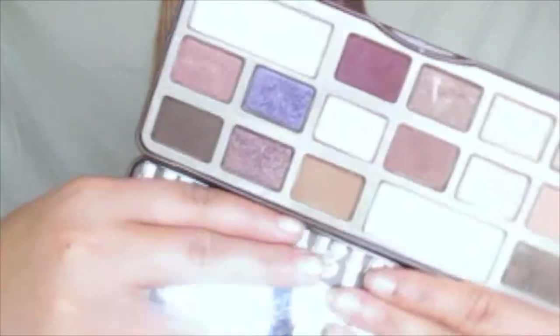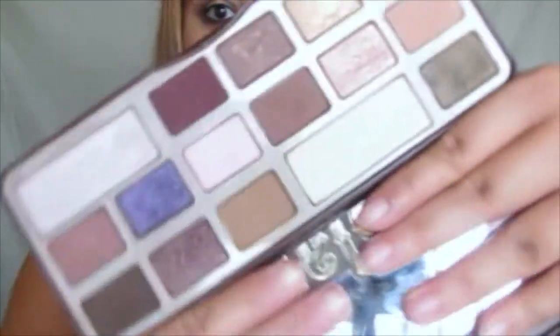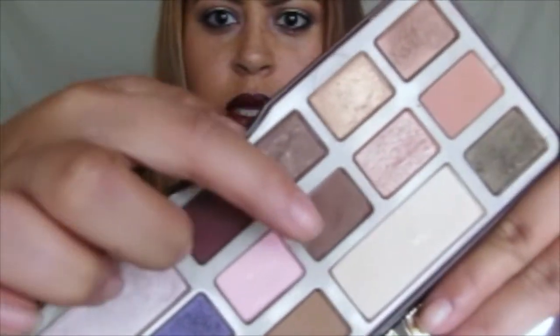I'm gonna be using the Chocolate Bar palette, which I'm pretty sure you guys have seen already. All the colors are beautiful. I'm mostly going to be using four of the eyeshadows — I'll get the little paper so I can get the exact names. They will be this one, this one, this one, and this gold one, which is the color I have on the lid.